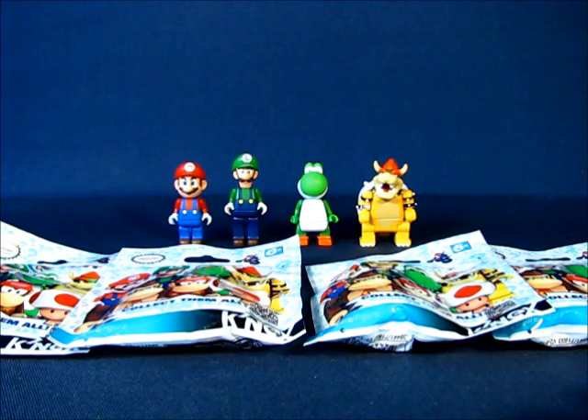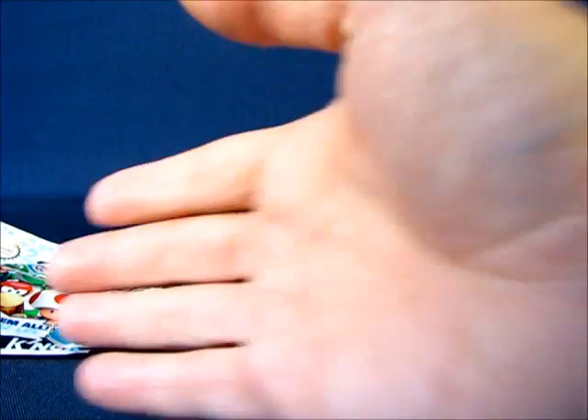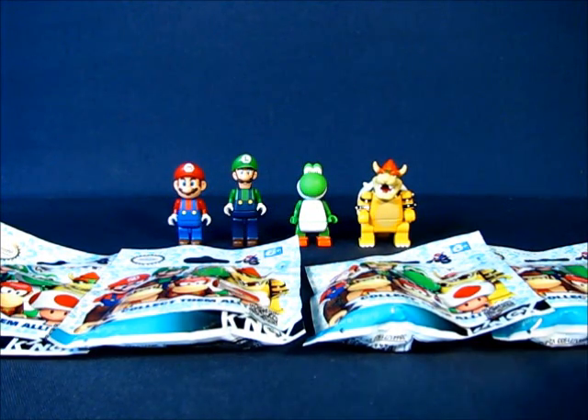Hey there folks! Today I'd like to take a casual peek into my unbagging of Mario Kart Wii minifigures from K'nex. We're going to be unbagging four different sets here from what I consider Series 2, even though it's not mentioned at all on the packaging, but they are different from the previous release.